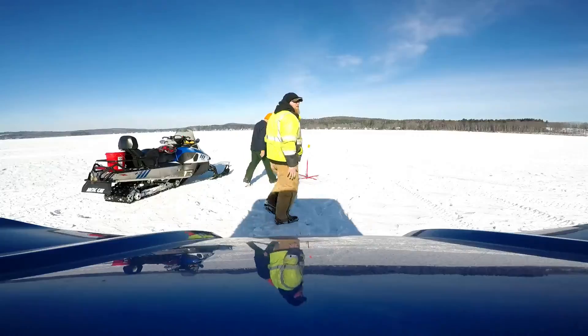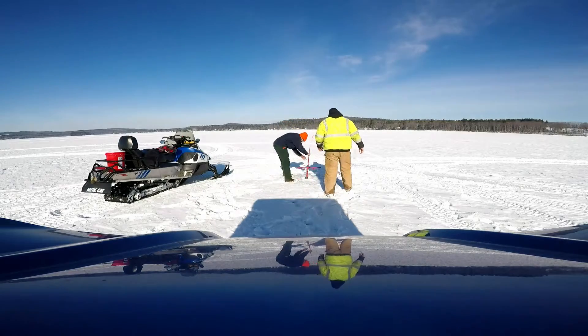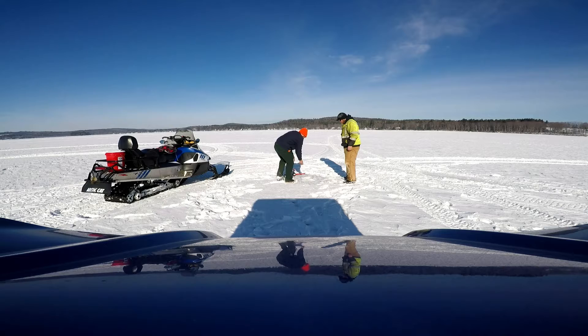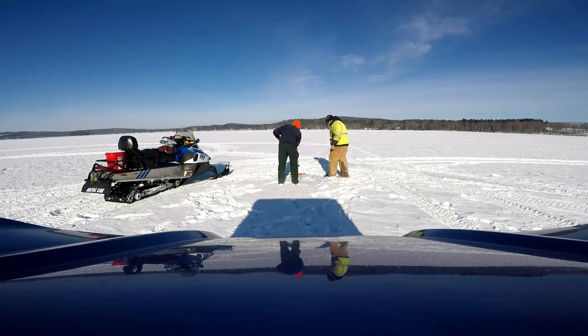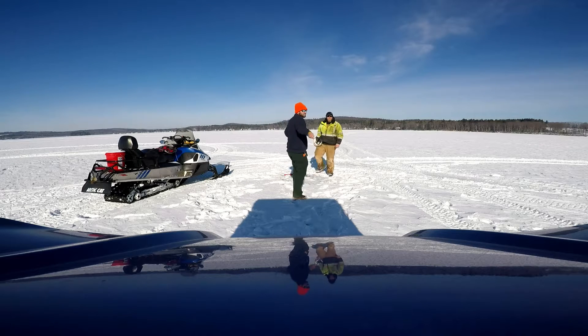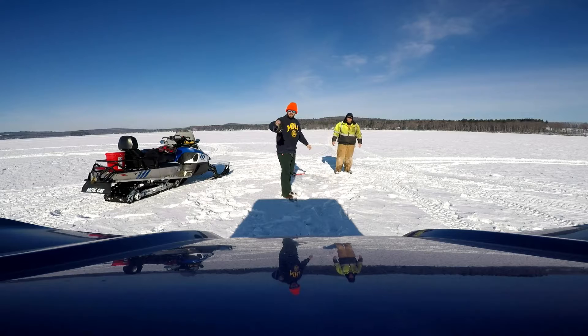There he is. Good one, hopefully. Nope. There's anything there to perch. Not a pike.